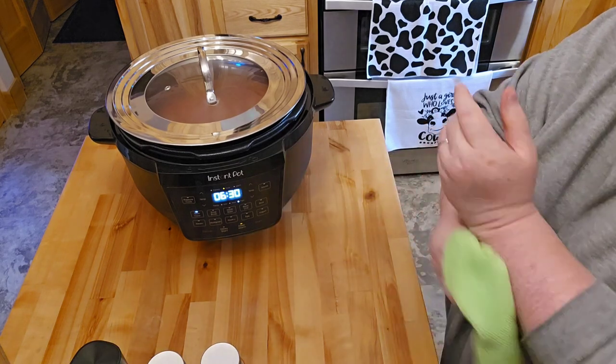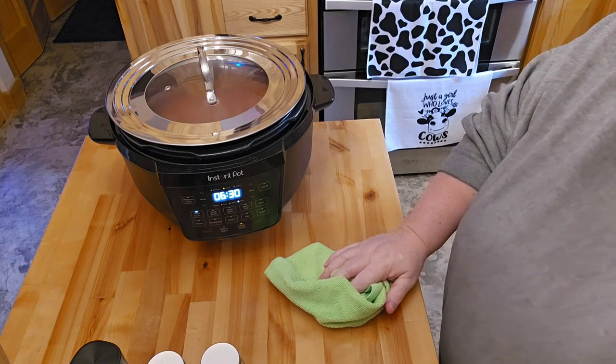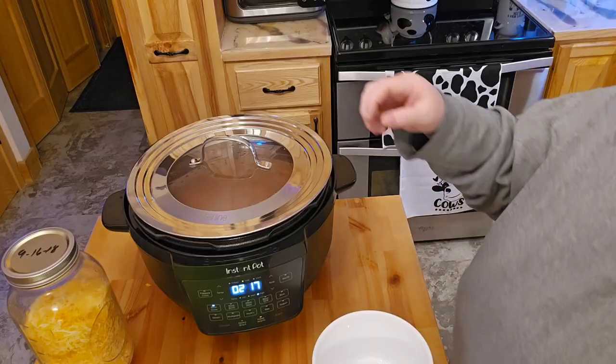I'll bring it back when I can see if I need to add any sugar — I've never put that in this. But so far it looks okay, I don't think I'm going to need it.